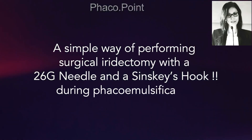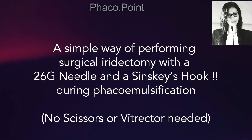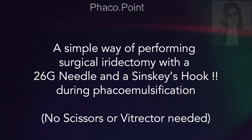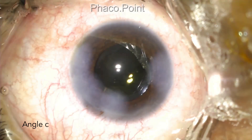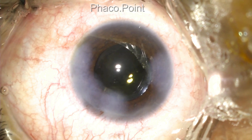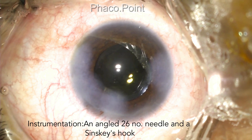In the following surgery, I'd like to share with you a very simple trick of performing a surgical iridectomy in a patient undergoing phacoemulsification without the use of scissors or a retractor. This patient, with narrow occludable angles preoperatively, has undergone a successful uneventful phacoemulsification. We now proceed to perform the surgical iridectomy. The instrumentation required is nothing but an angled 26-gauge needle and a Szynski hook.